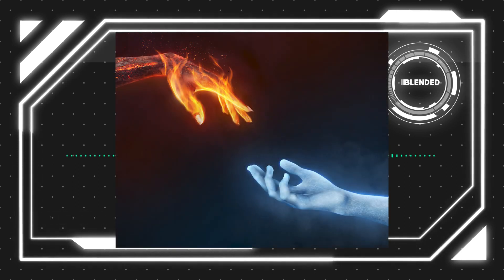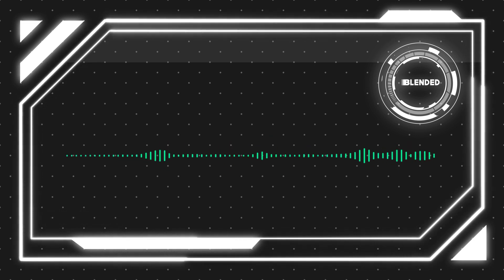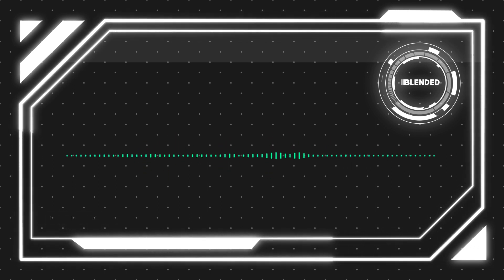Hi everyone and welcome to Blended Graphics. Thank you for joining me for another Photoshop tutorial. We've got a fun one in store for you today. It's going to be a two-part episode where we're going to create this fire and ice composition. For part one, we're primarily going to focus on the ice techniques and give you some different tips and tricks of how we can create this fun effect. And part two, we're going to focus on the fire part of it. So if you want to follow along, please go ahead and get all the stock images in the description below, and let's just go ahead and jump right into this.